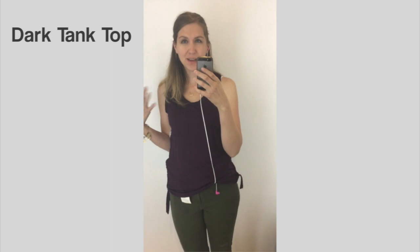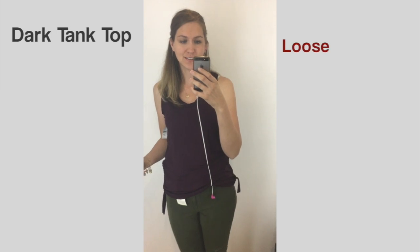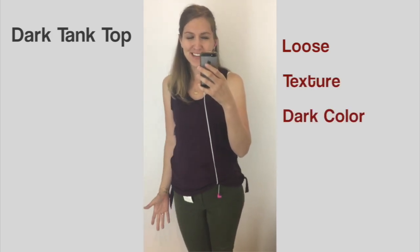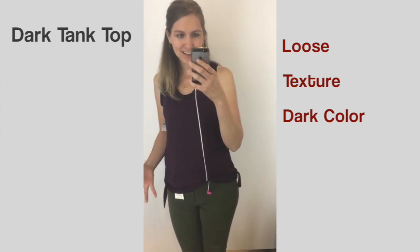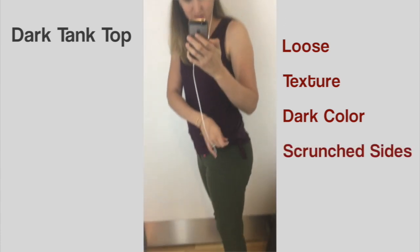Here's a really good warm weather option — you can pull off a tank top look as long as it's loose and has some texture to it. This one has both, and it's also a dark color, so there's another point in its favor. What we have here is a kind of eggplant-colored tank — it's looser, and it's got this scrunched texture going on.